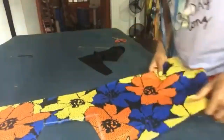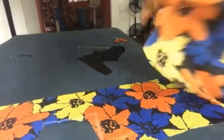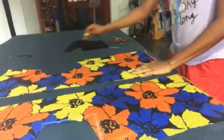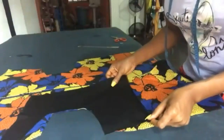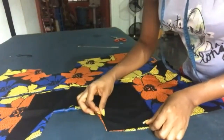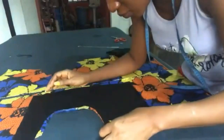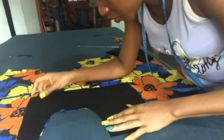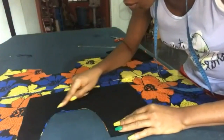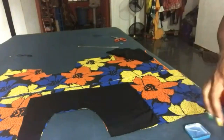Now we get the two sides of the front. Place the lining — the lining is facing that side of the dress. When placing it, make sure it's facing the right side of the dress. Then get your pin and pin it all around.